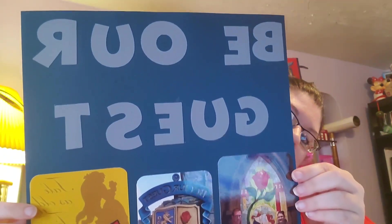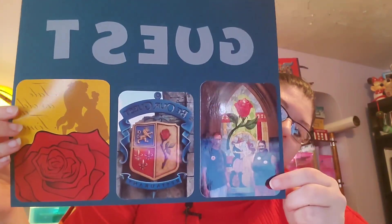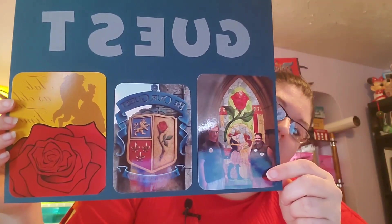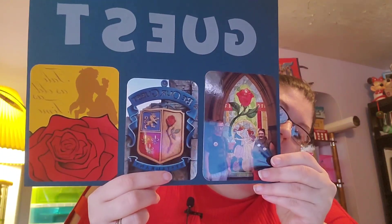Here is page one and it says Be Our Guest. I used the Mickey font from one of the retired Disney cartridges. Here it is — it says Be Our Guest, and it's got a photo of Sam and I in front of the Enchanted Rose mosaic window. And of course, Be Our Guest, the shield out front. And then this is simply a photo that I found on Pinterest and it says Tale as Old as Time, and it's got the rose on it.